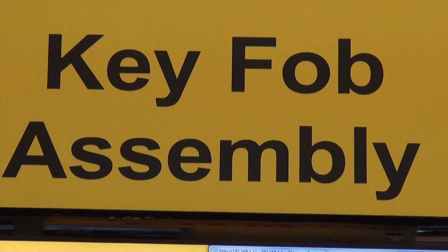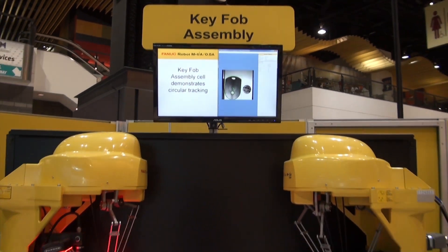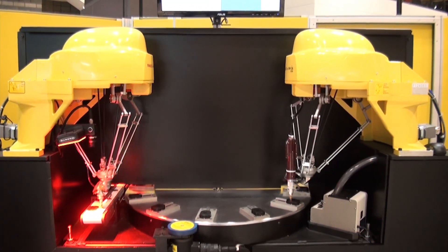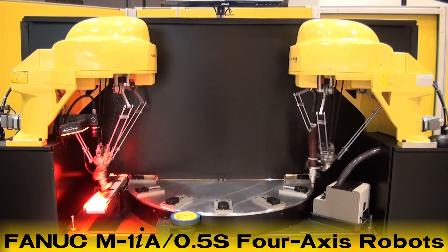The FANUC M1-IA robot is specifically designed to meet the needs of manufacturers that require higher speed and accuracy to meet their production goals in robotically automated applications. The 4-axis model of the FANUC M1-IA robot seen here assembles key fobs.